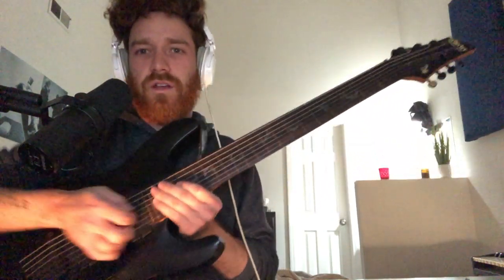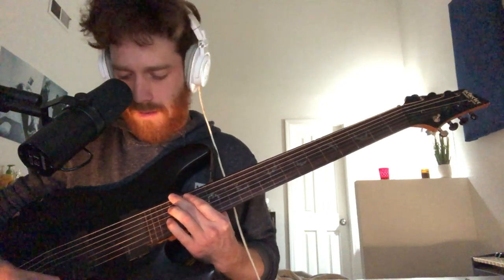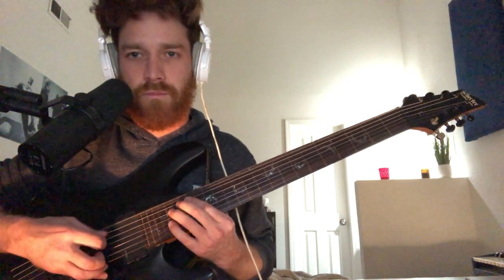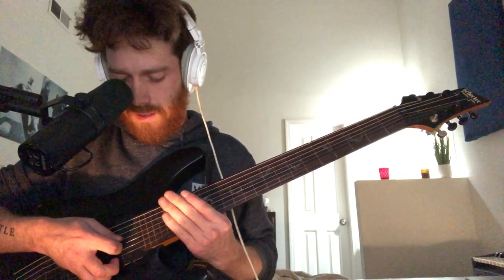What you're going to do is on your 7th string you're going to tune — or you can probably do it on a 6th string cause I really only use 3 strings. But the tuning is going to be drop A. And then the next string you don't play, so it doesn't really matter. And then the 5th string is D.